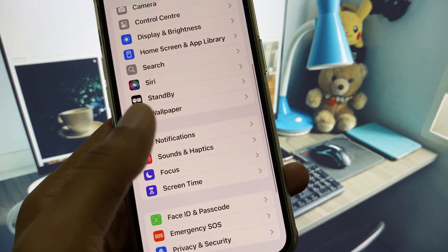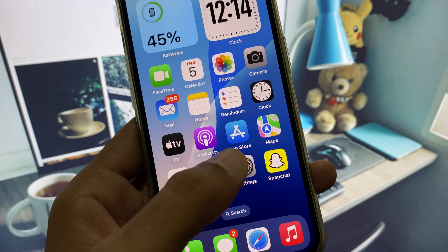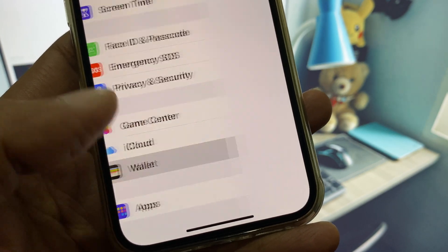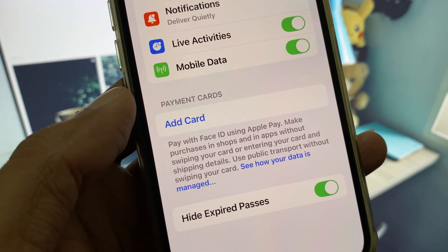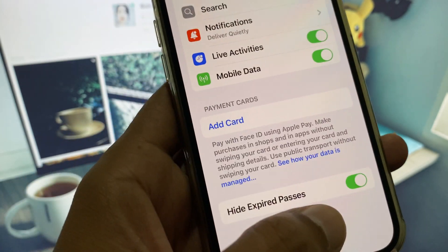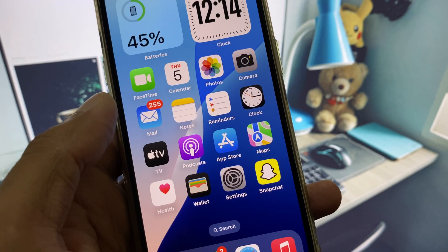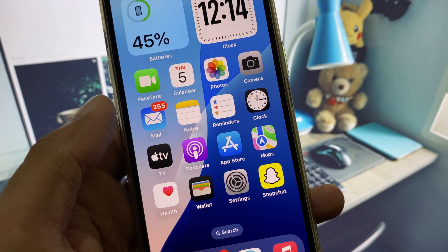After this, open your Settings again, scroll down, and you will see the option for Wallet — click on it. You will now see the option to Add Card. Simply click on it and you can easily add your card to Apple Pay.